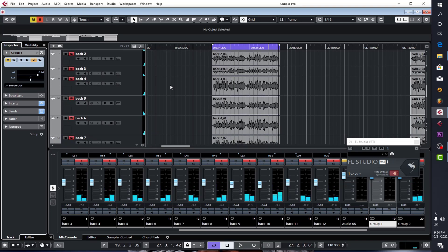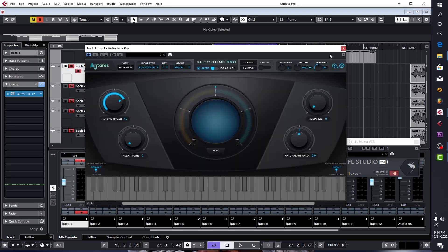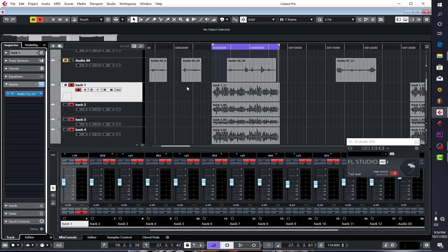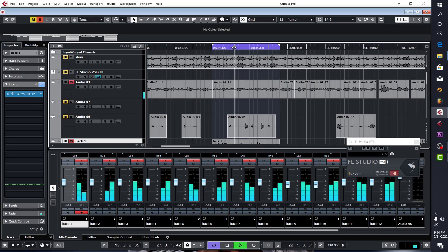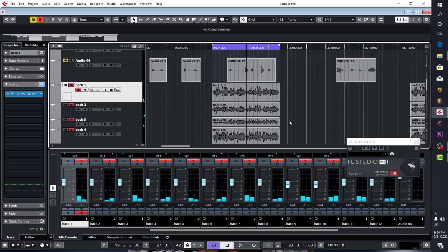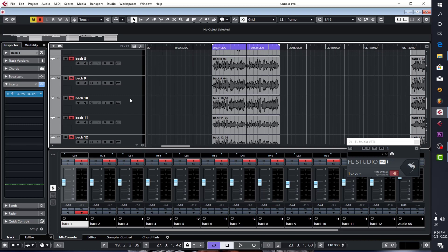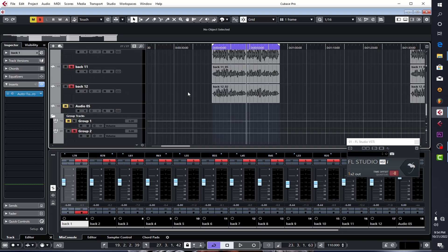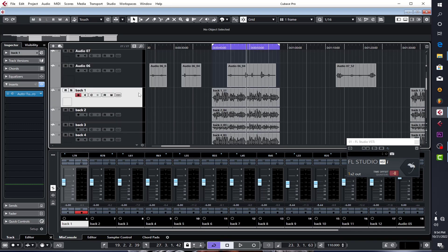The trick here is after setting up your auto-tune and everything, I've recorded the lead over here. And I have all those harmonies at the back, which are the background vocals. I recorded back one, back two, all the way up to back twelve — so I have 12 vocal stacks being performed here. Let me solo them one after the other so you can hear how each sounds.